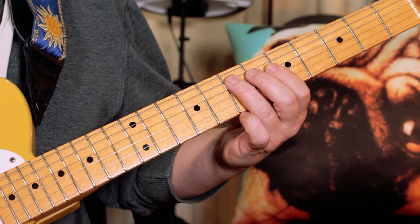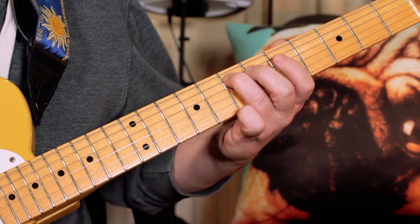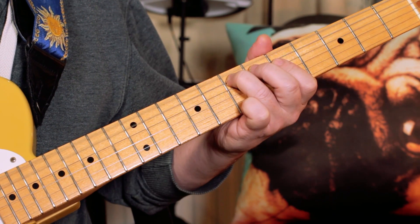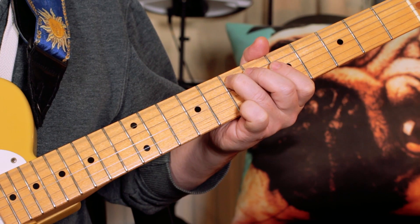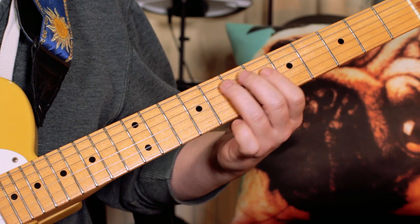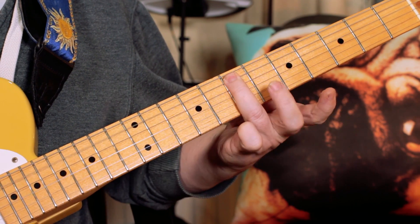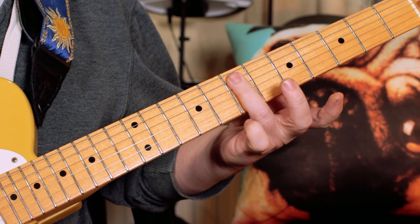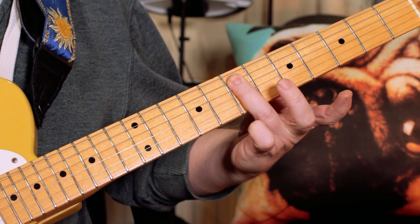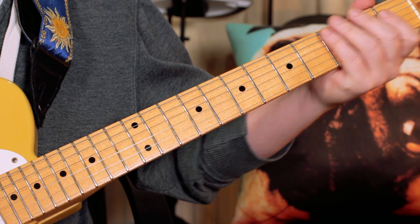It's a very simple riff to start off, very effective. We've just got an octave E. And that's the riff for the verse as well — it's really simple. I'm just doing a little slide to get to the E. The E is on seven on the A string, and then playing the open bottom string.